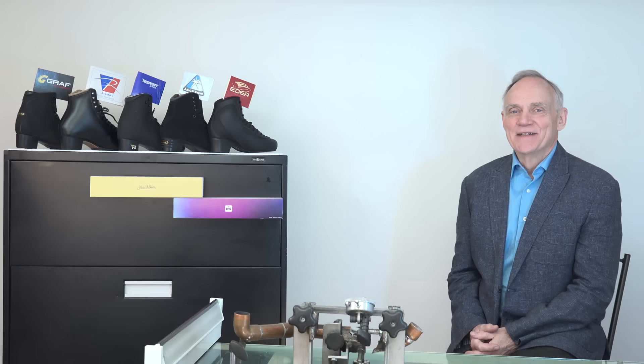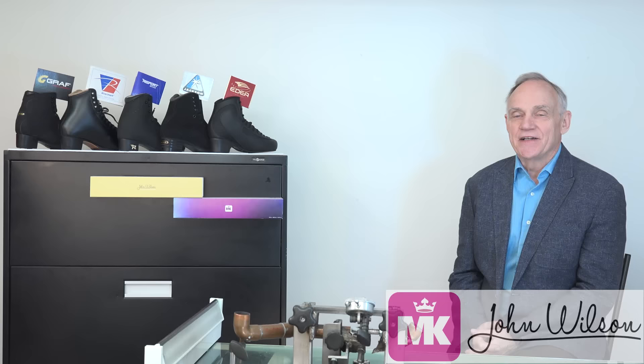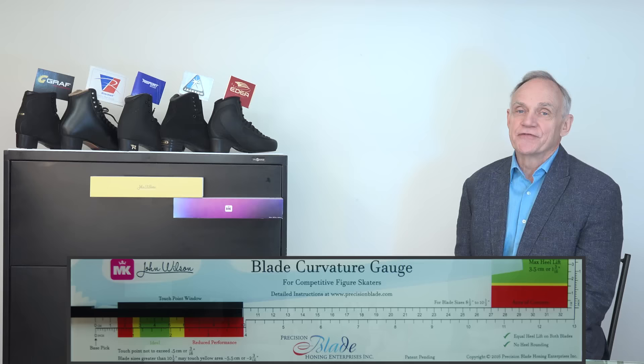Welcome to PBHE's educational video on our Blade Curvature Gauge, endorsed by MK and John Wilson. For years, skaters and coaches have needed an easy method to evaluate their equipment, especially after each freehand sharpening. My name is Brian, President and Founder of PBHE. Today we have PBHE's skating advisor, director of strategy and business development, Paulette. Together, we invented and manufactured the gauge.